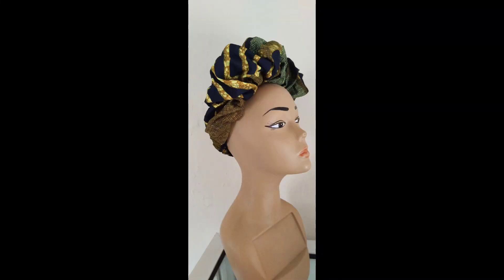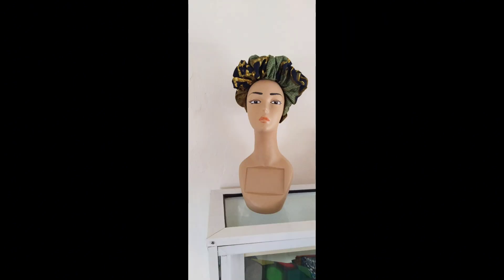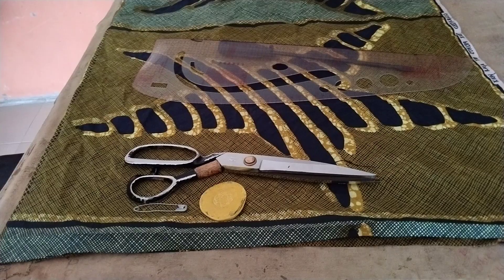Welcome to today's tutorial. I want to teach you how to make this crunchy headband, hairpiece, or statement headband. Let's dive right into the tutorial.